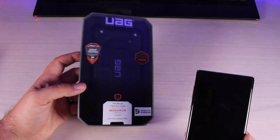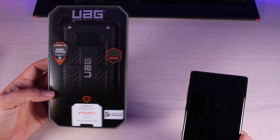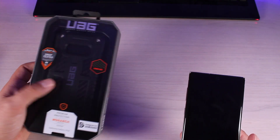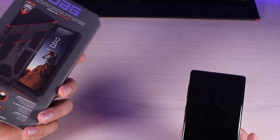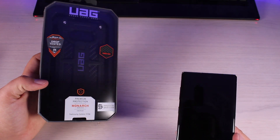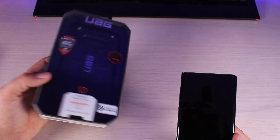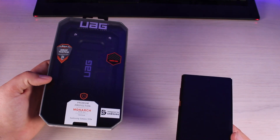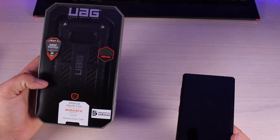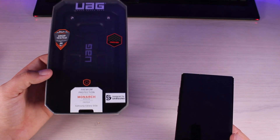They don't sponsor me in any way — they refuse to sponsor this channel — but I have used Urban Armor Gear cases for the past seven years on my Samsung and iPhones. They've got a few of these on the way for my Note 10 and Note 10 Plus. Urban Armor Gear cases have military standard drop protection, and out of probably 50 to 100 devices I've used with one, only one phone has ever had a cracked screen — and that was dropped from about 30 feet from the top of a bleacher onto concrete.